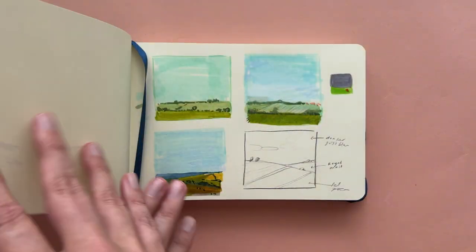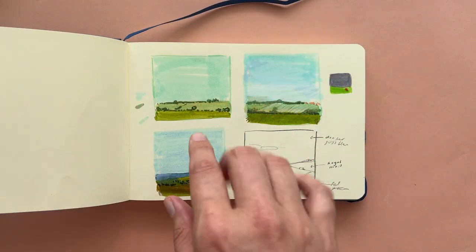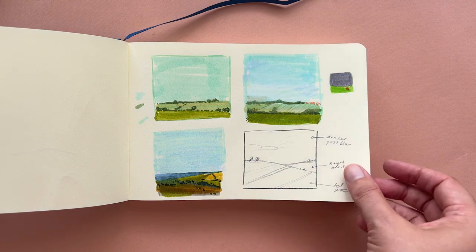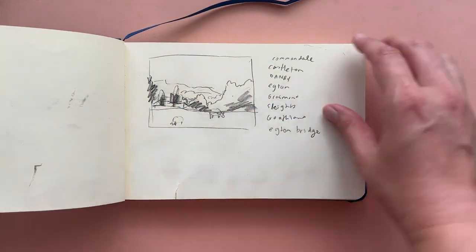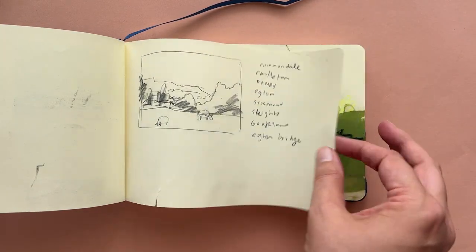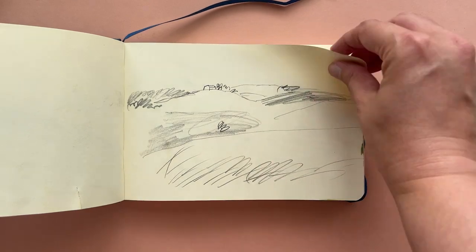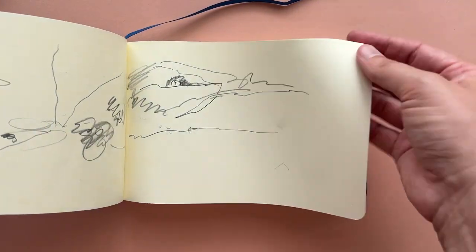These are some landscape sketches and I use them mostly as thumbnails to see what colors work well — just a quick capture of the landscape in front of me. Here's another sketch and some places I wanted to visit. It's still smudgy — it's pastel. So I used this one mainly for landscapes.